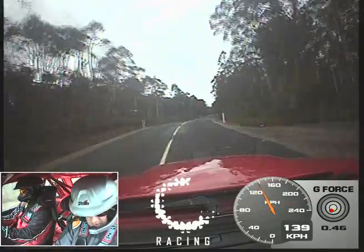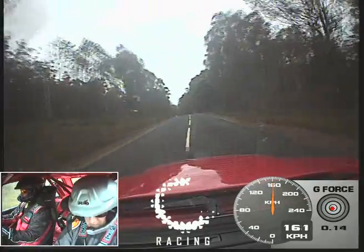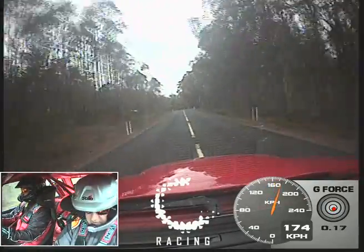10 left, and then a 10 left, and then a care into a 10 left. And a 9 right long, that tightens into an 8 downhill.